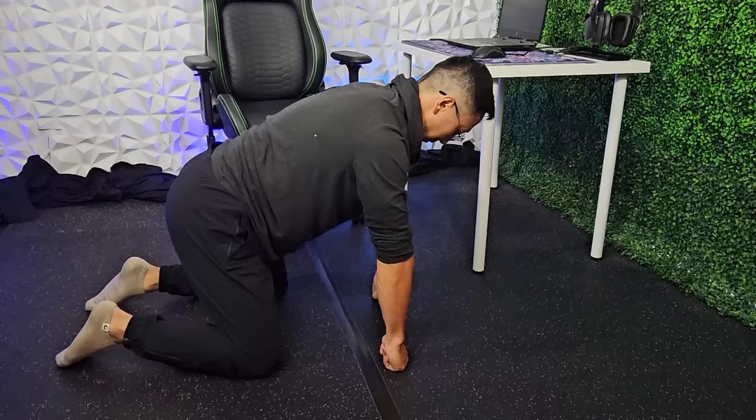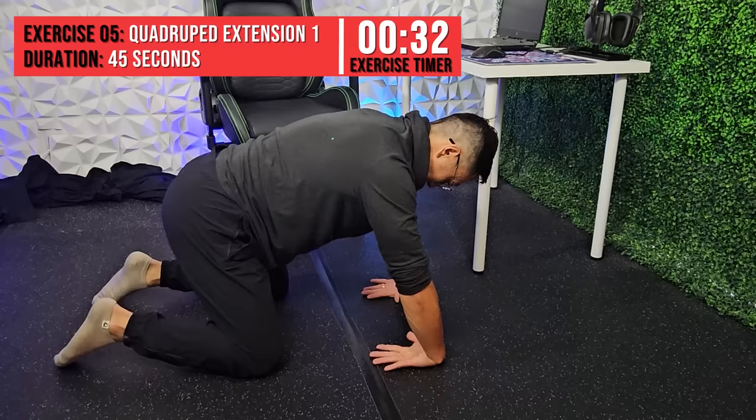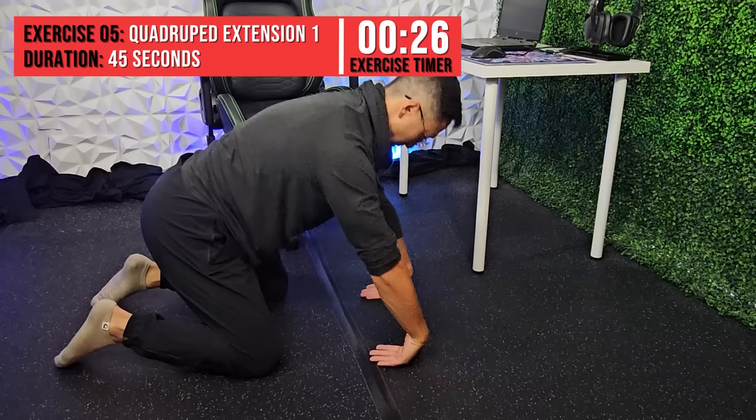This exercise will strengthen the extensors. In the same position, start with your fingers flat on the ground pointing towards the knees with your knuckles contacting the ground. From there, slowly lower the back of your palm towards the ground as shown. Use your body to control the level of resistance or load. This can be strenuous for some, so use caution when trying this for the first time. Perform over the duration of 45 seconds.